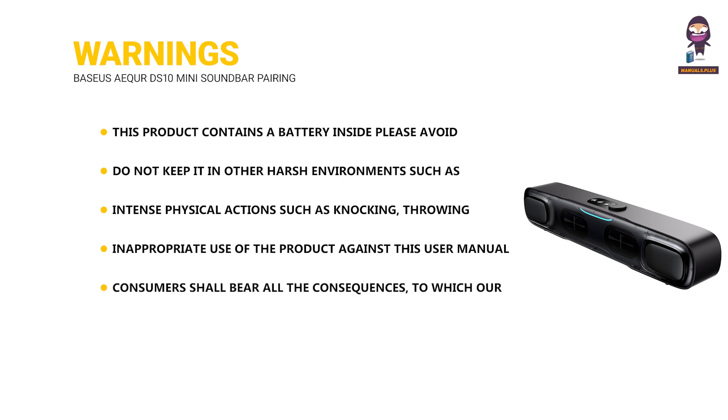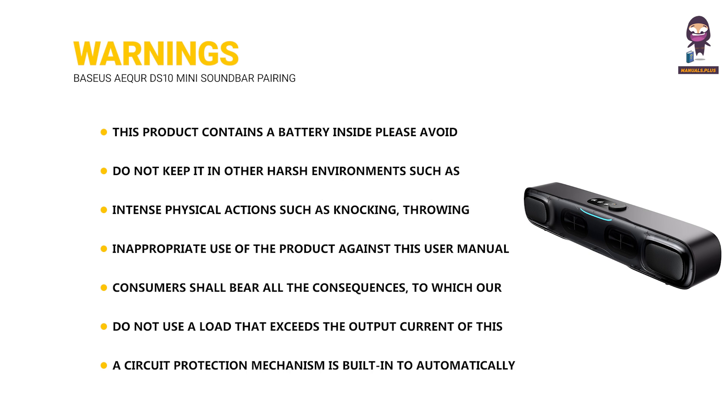Consumers shall bear all the consequences, to which our company will not assume any legal liability. Do not use a load that exceeds the output current of this product. A circuit protection mechanism is built in to automatically stop working if loads exceed.